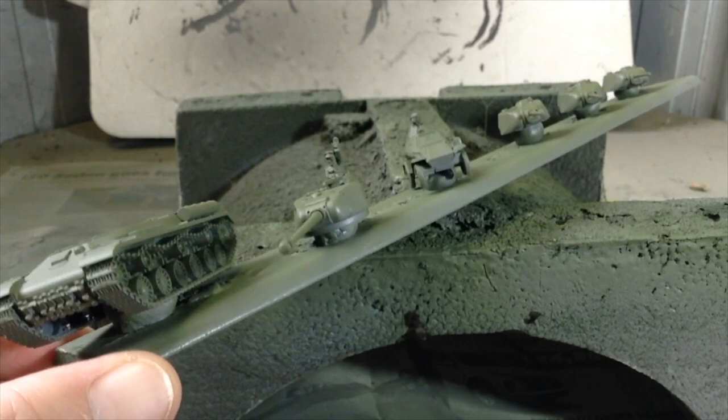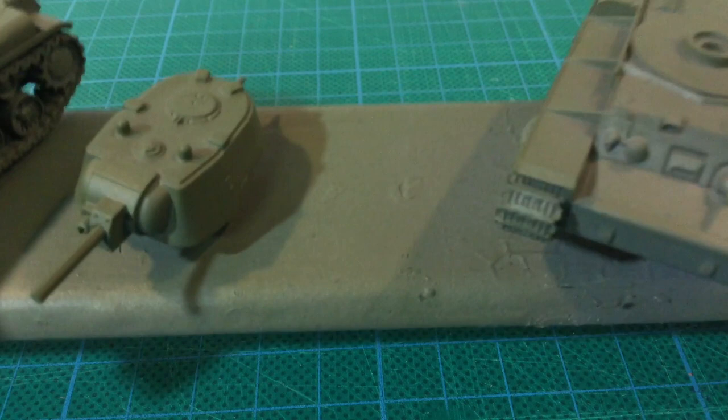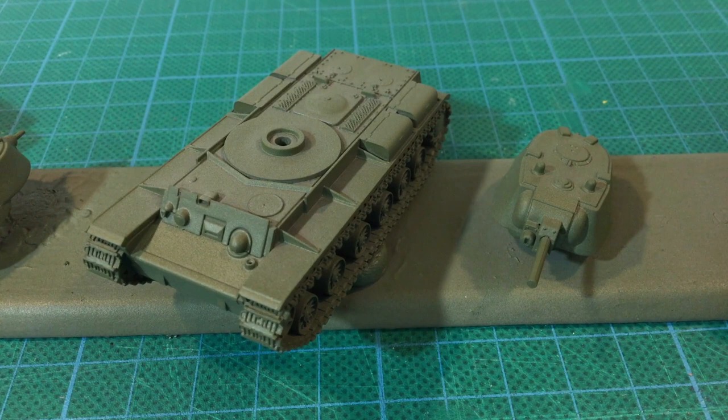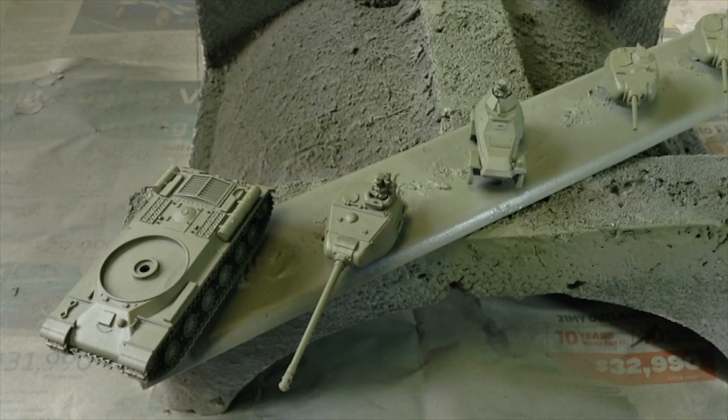This was the first time I've used the Vallejo spray and I really liked it. It went on fine and it didn't spray too fast, so I was able to control it well and do a couple of thin coats. There was some faint orange peeling on the surface, but that's to be expected spraying in Australia in summer. They're all now sprayed and can sit on their painting paddles for a couple of days to cure fully before moving on to detail painting, a wash and dry brush.